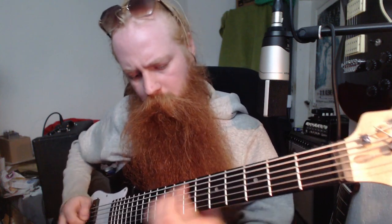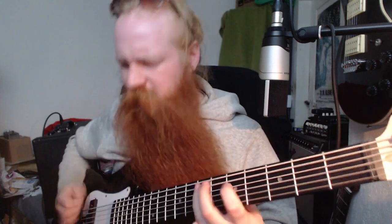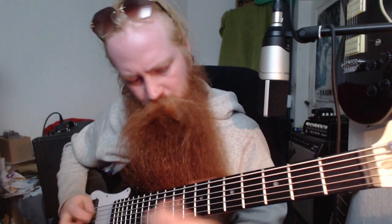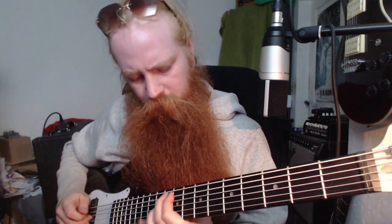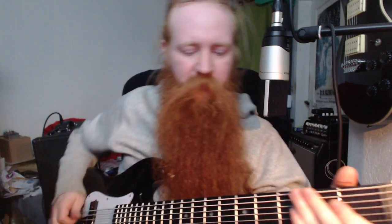Split pickup. Both pickups. And let's add the final gain stage just for some fun - bridge pickup again.